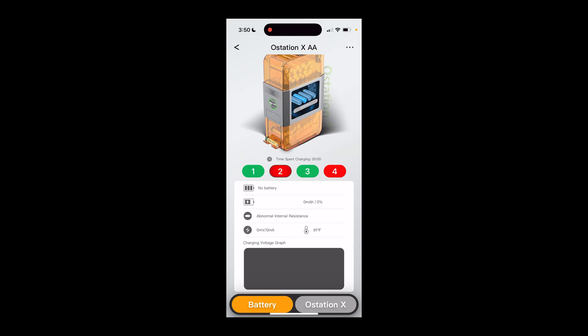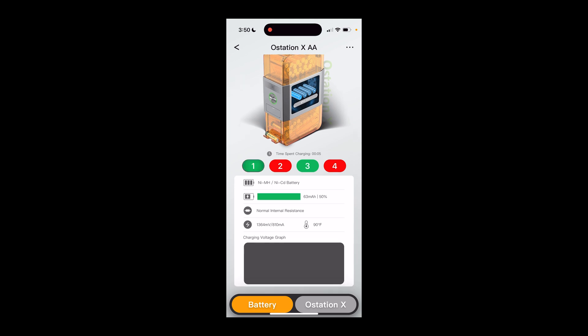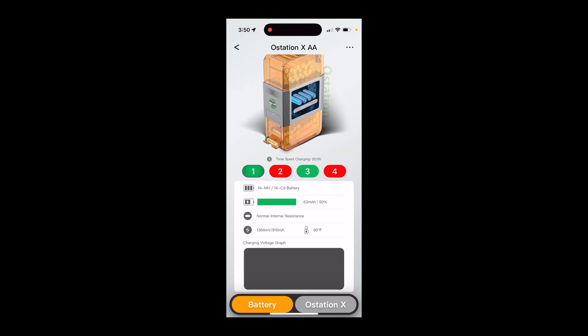If there are already dead batteries, rather than waiting the whole cycle, it would be better to spit them out and move on. But you'll see here it identifies the type of battery — nickel metal hydride, nickel cadmium — and shows it is charging. The voltage graph doesn't seem to appear right now, although at the end of the charge cycle last time I was able to see that.